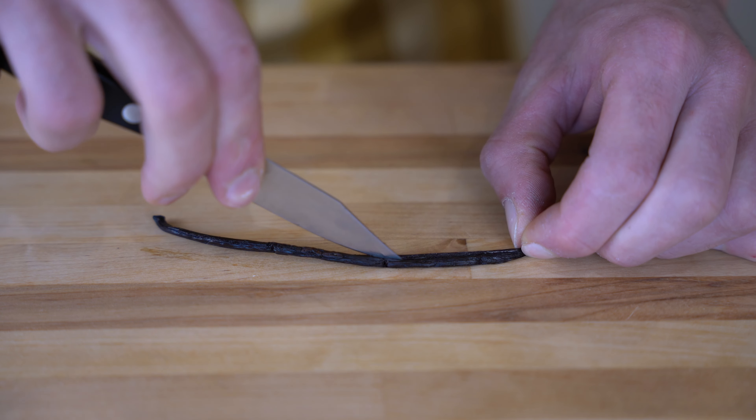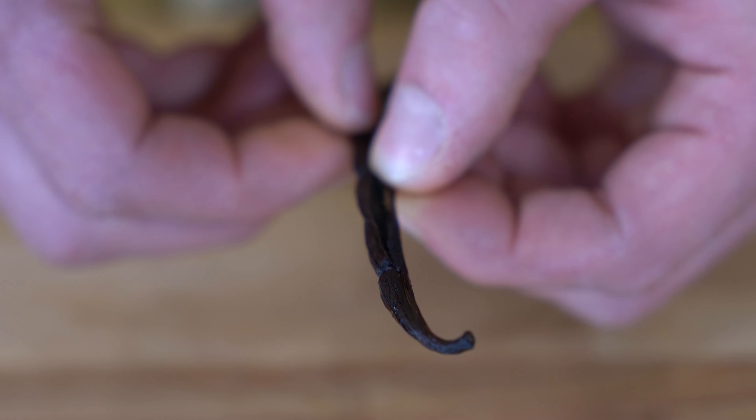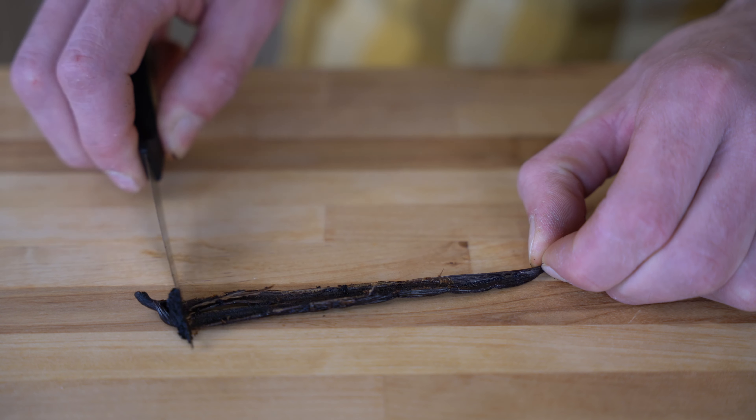With the tip of your knife, we are going to cut all along the length. This way it will be much easier to take out all the seeds, and again with the back side of your knife we are going to take all the seeds out.